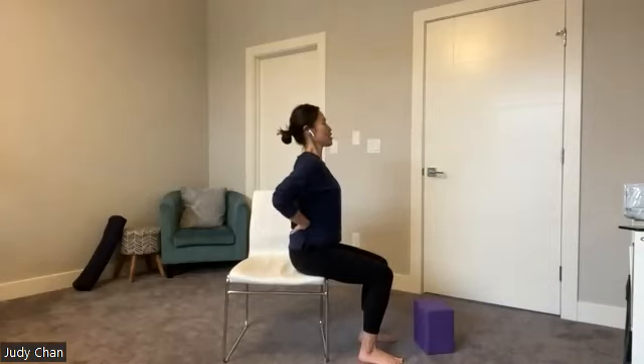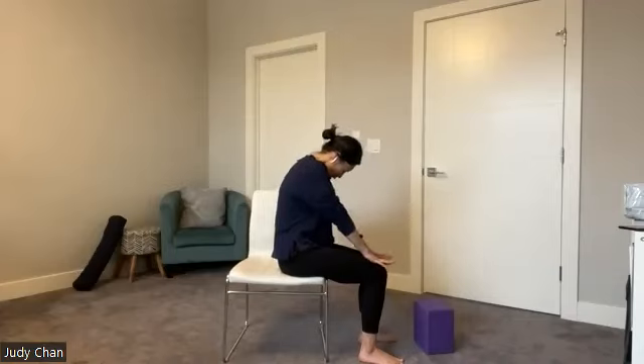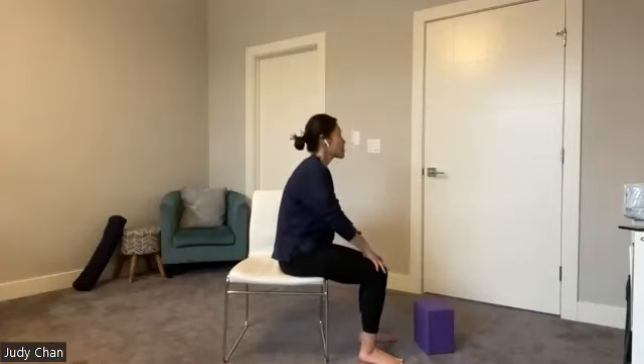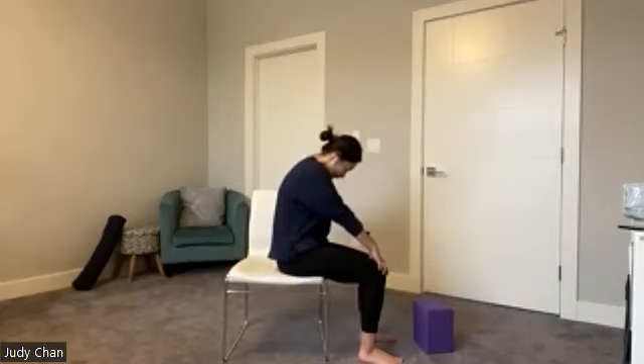Very nice job everybody. Let's move into some cat-cow, right back into the spine. Hands on top of your legs. We're going to move into our cow pose first — take a breath, open the shoulders, chest forward, belly button in, feeling that nice gentle back bend. Gaze can go a little higher than eye level. Exhale and move right into our cat pose — rounding the spine, belly button in. Inhale takes you all the way back up into cow pose, exhale right into cat back. Do five rounds, your pace, your breath — moving nice and slow, feeling each vertebra ripple up and down your spine.